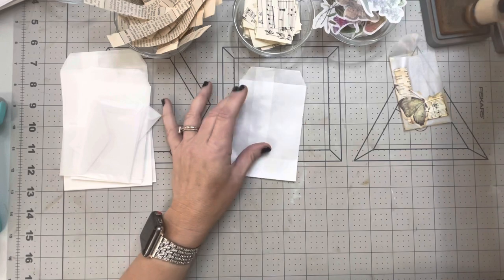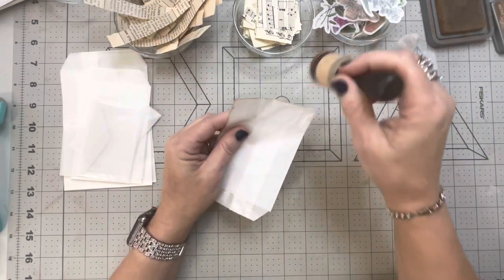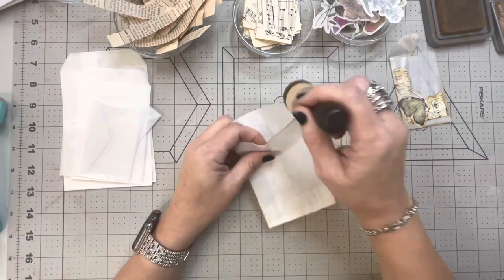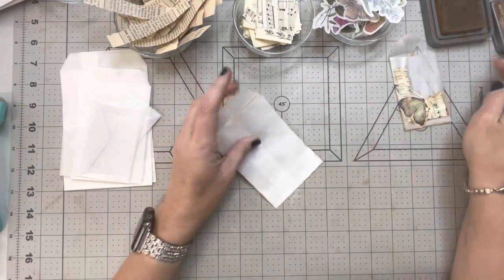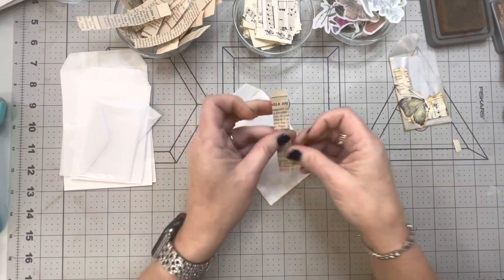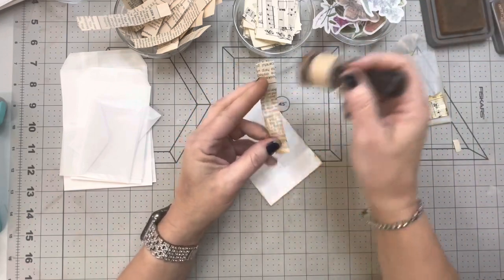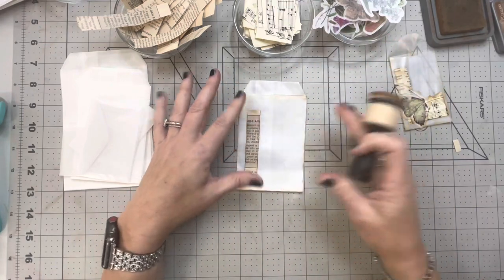Some of these I'm going to ink up and some I may not. I'm going to start with this big one here. I love to work with glassine bags — the truth is I like the sound of them, that's the whole reason I really like to work with them. I love the way they crinkle, I just love it.